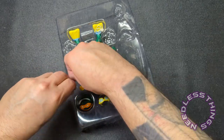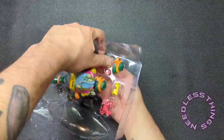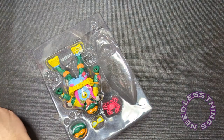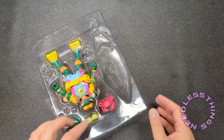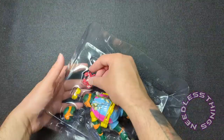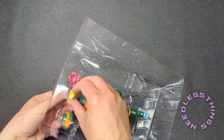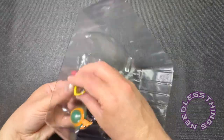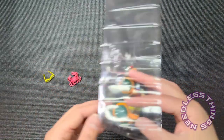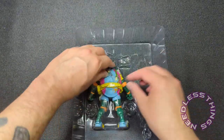I do wish Super Seven would adopt NECA's practice of putting plastic covers on top of accessories rather than taping them down. I will never be a fan of tape touching my toys. Be very careful with those sunglasses — I'm sure they're a little flexible but I don't want to take any chances. I have broken things during reviews before and I don't want it to happen here.